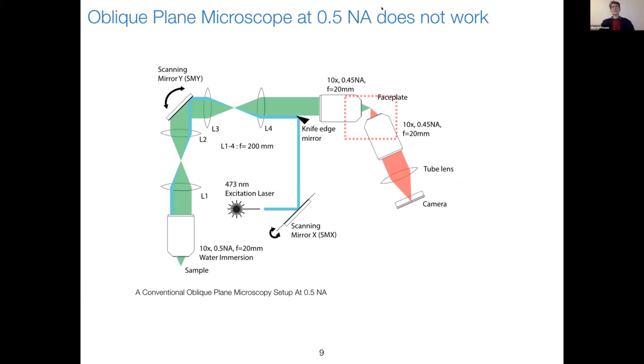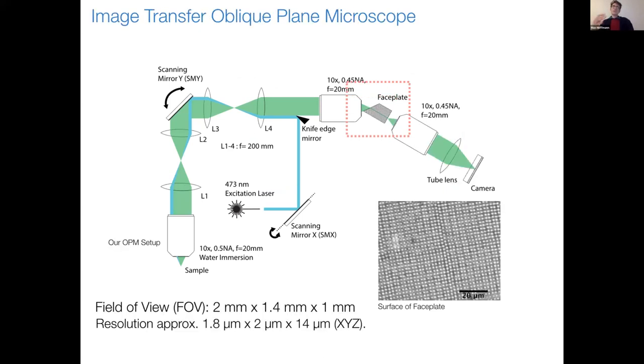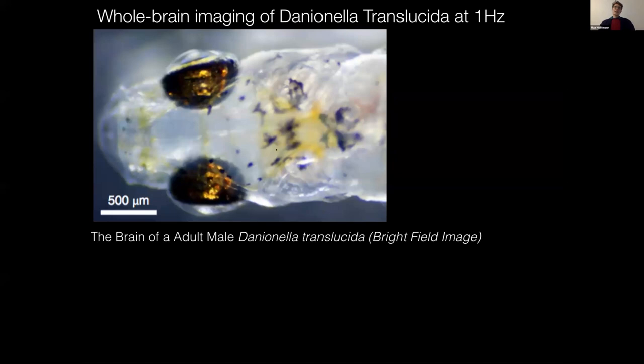For example, in a system like ours working at 0.5 NA, if you build a setup in the conventional OPM way, all light would be lost. Therefore, we thought of a new way of doing this, which we call image transfer oblique plane microscopy. We basically insert a fiber optic faceplate, tapered on one side, which guides the light from the oblique plane to a straight plane, which can then be imaged onto a camera as in normal OPM. With this technique, we achieve a field of view of 2 mm by 1.4 mm by 1 mm, with a resolution of approximately 2 micron by 2 micron laterally and 40 micron axially.